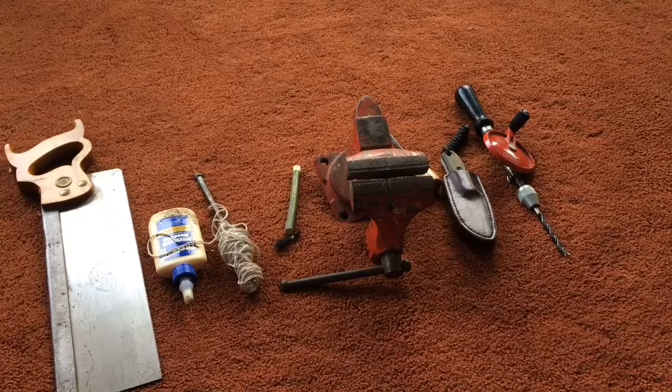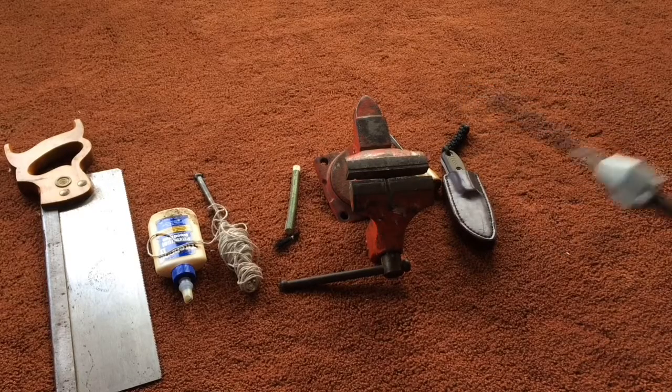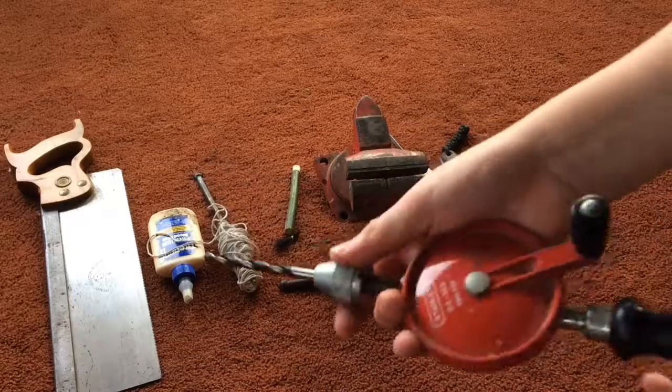I'm going to be showing you how to make a paintbrush that would have been used in Renaissance times. Some of the materials and tools you need — the main tool is a hand drill or a power drill.